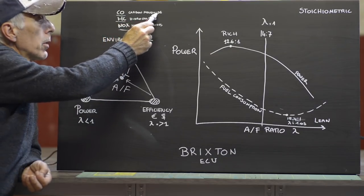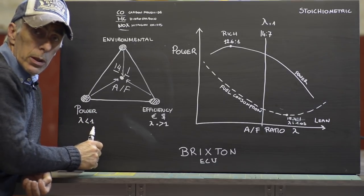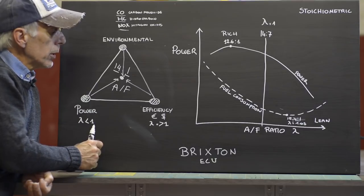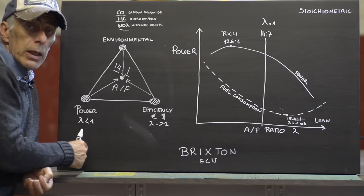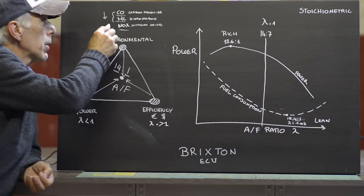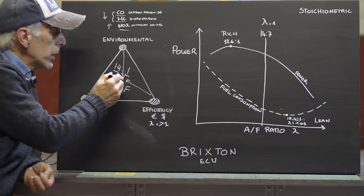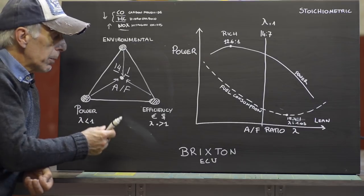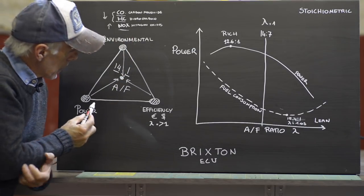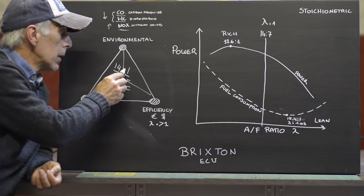As you can see, it is neither full power — which means running rich — nor highly efficient, which means running lean, and it's environmentally friendly. You can't have everything at once; you always have to compromise. Running rich creates a lot of carbon monoxide and hydrocarbon gases, which are bad for the environment and strictly controlled. On the other hand, running very lean dramatically reduces those two gases but causes nitrogen oxides to shoot up. The 14-to-1 air-to-fuel ratio is the perfect point where CO and HC are almost nil, with an acceptable level of NOx.